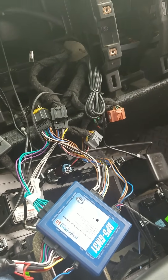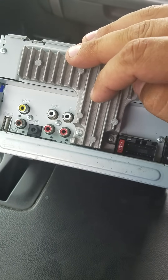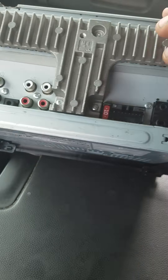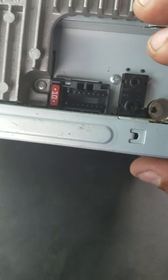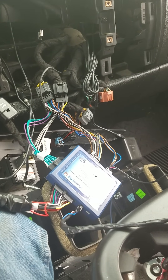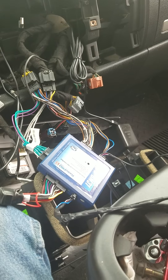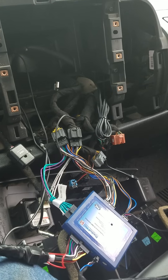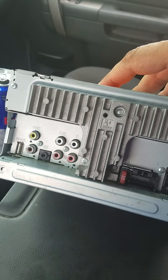To retain the steering wheel controls, the 3.5mm jack — in the instructions it says to plug it into the auxiliary input, but it will not work that way on this Pioneer. It actually has to be plugged into the wired remote input. The good thing about this kit is that it uses a factory microphone already built into the truck for Bluetooth hands-free, so the mic that comes with your Pioneer does not have to be installed — the interface picks up the factory microphone signal.